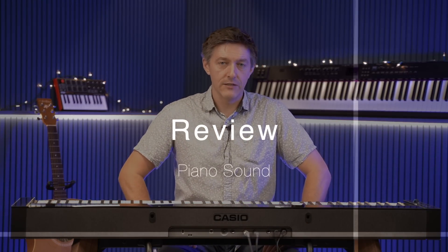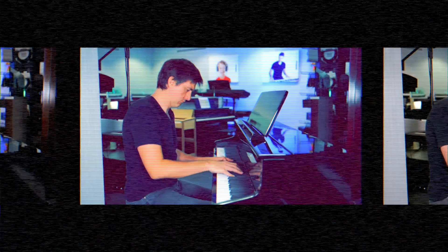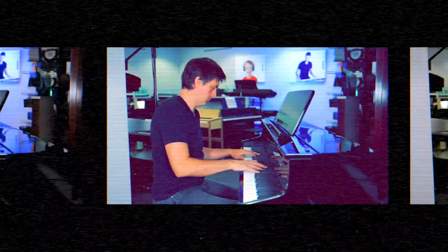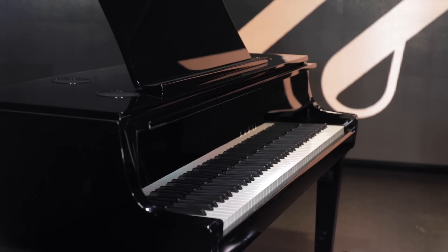We're going to talk about sound and all the aspects of its sound generation and the onboard tones, then action, and finally some less musical aspects such as stand and other features. The first important thing to know is that this instrument draws on a lot of the same samples and tech loaded into the GP310 and GP510 hybrid pianos from Casio. Those had the grand hybrid action, which kept costs down and was more simplified than the full acoustic actions on the Kawai Novus 10 or Yamaha N3 Avant Grand.